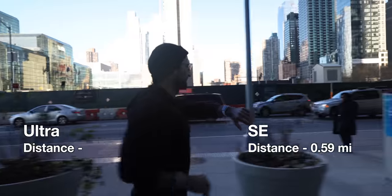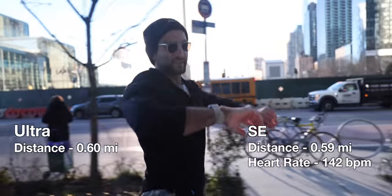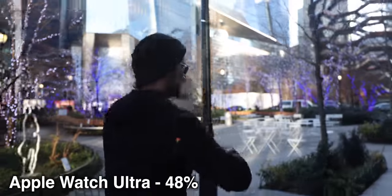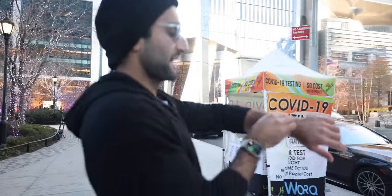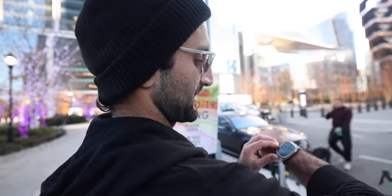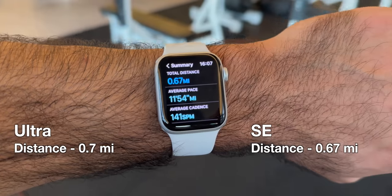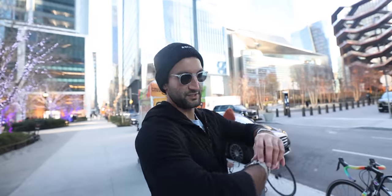Distance and pacing update: 0.59 on the SE and 0.60 on the Ultra — pretty close together right now. Heart rate is 142 vs 150 on each one. Battery update: 48% on the Ultra, 96% on the SE. We're ending the run — press both buttons to pause, then swipe to end. Final stats: 0.7 miles vs. 0.67 miles, and 11:54 pace vs. 11:29 pace. Now I'm going to save these and do my strength training workout.